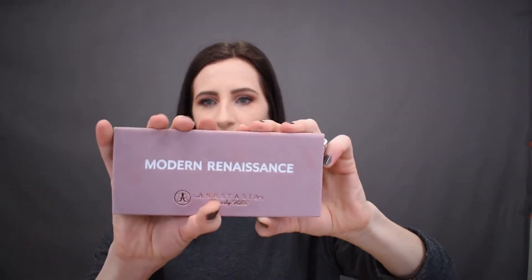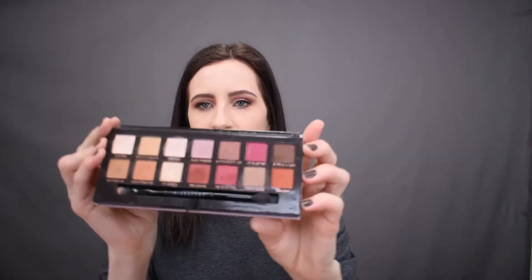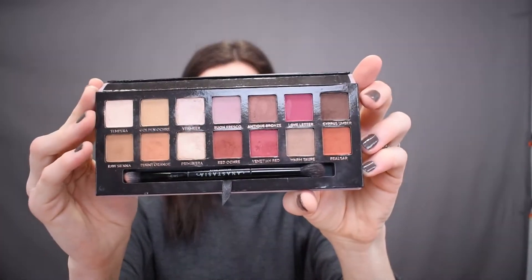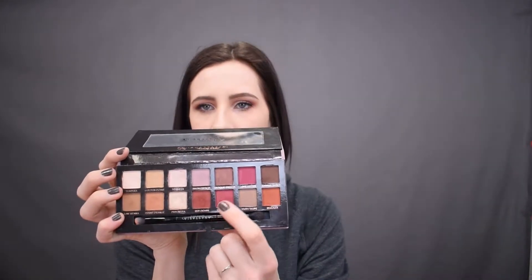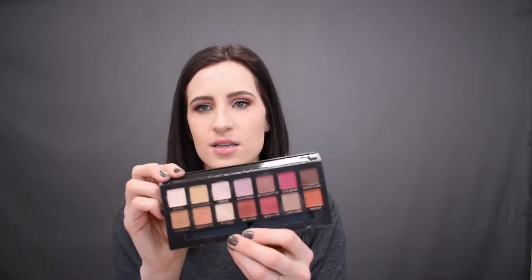This is the Modern Renaissance Palette itself. It's like a nice velvety case. It has a mirror that folds back, and then these are the shadows. You have three here that I was kind of worried about, that I thought would just be super similar — and I would say that two of them are similar, but we'll get into the swatches in a minute. It comes with a nice brush, and I'm pretty pleased with it. You have some matte shades, and you really only have two shimmer shades.